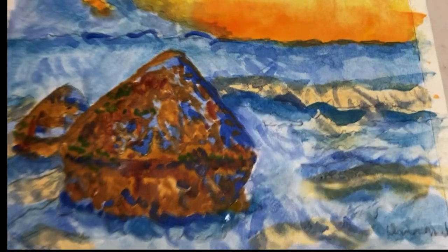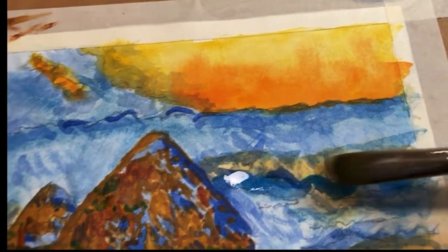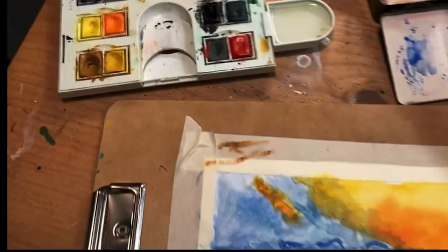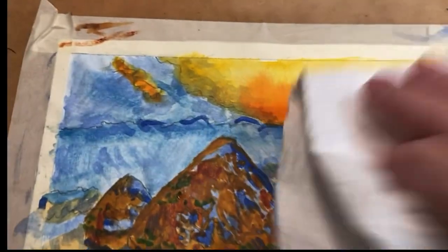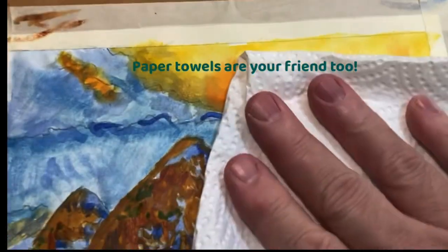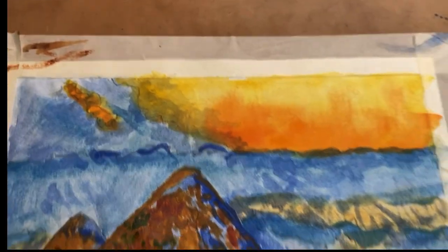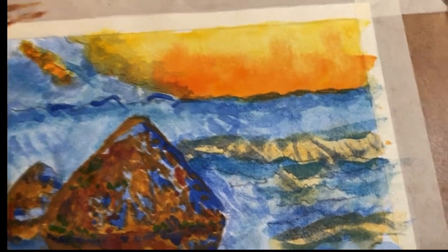I need to brighten up this part here because it's really too harsh. So I'm going to put water on top of it, let it sit for just a few seconds, and then I'm going to lift it. I'll do that a couple of times and that will lighten it up a little bit and make it less harsh.